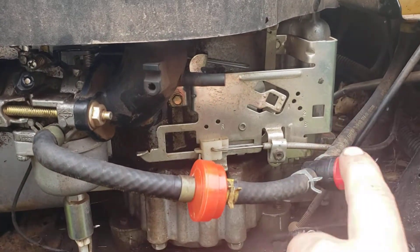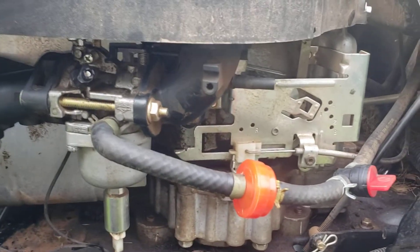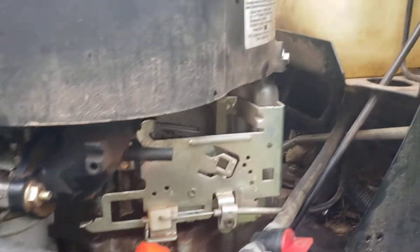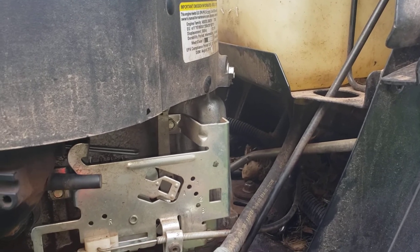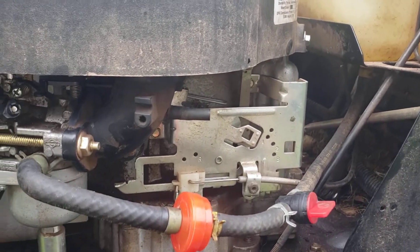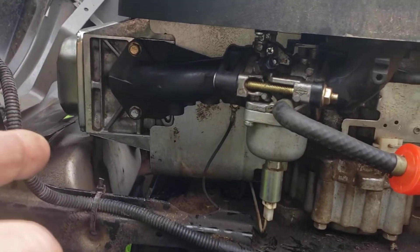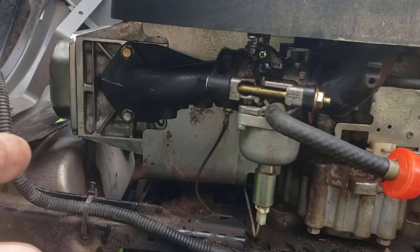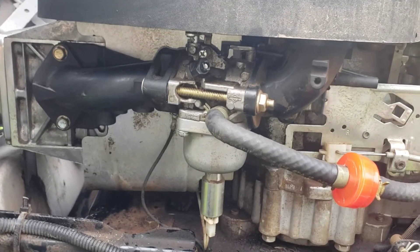I put a fuel screen in and a shutoff valve in. When I got this, one of the first things I noticed was that the gas can was bone dry — so it either leaked out on the ground or leaked out on the intake. The intake was stuck. I lapped the valves on both the exhaust and the intake. I changed the oil because it smelled a little bit tainted.